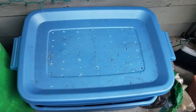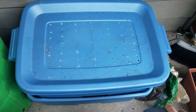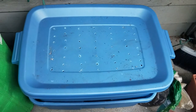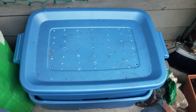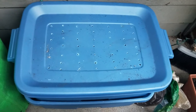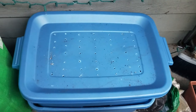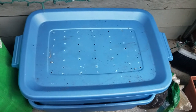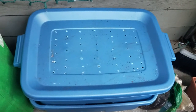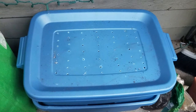Hey guys, Alex the Garden Dude here. This is my first video, which is pretty exciting. I just wanted to do a quick update while I am feeding my worms in my vermiculture system. I have them out on my patio right now — I'm in Seattle in zone 8B. It's a little cold out here but I don't really have space for them in the house. I'm running an experiment trying to keep them alive through the winter, and so far it's been pretty good.